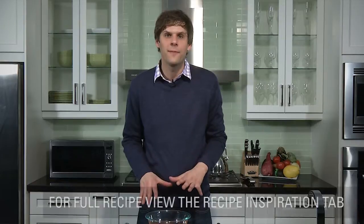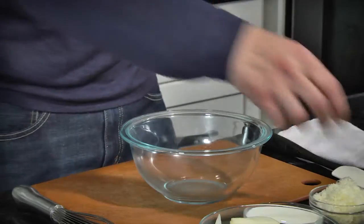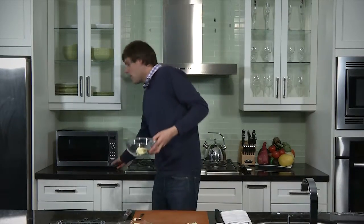First things first, with our scallop savoy cabbage, we want to make that cream sauce — the sauce we drizzle the potatoes and cabbage and onions with. We just want to take butter and melt that in our Panasonic microwave for about a minute.